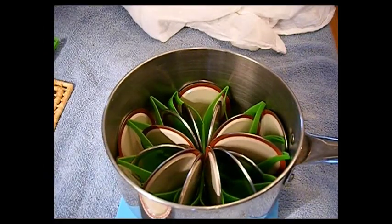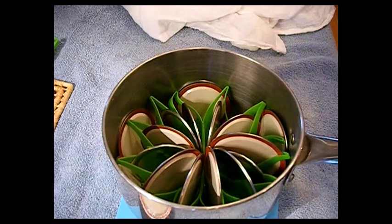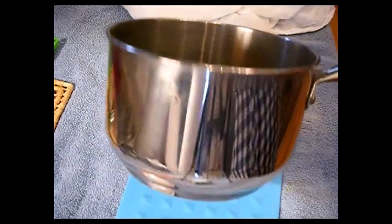Always pressure can low-acid foods like meats and vegetables. You can water bath can most fruits, relishes, jams, jellies, and things high in pectin and citric acid. Tomatoes are a real iffy line for me — even salsa I pressure can, because I just don't know the pH balance, especially if you're going off a standard recipe or creating your own.